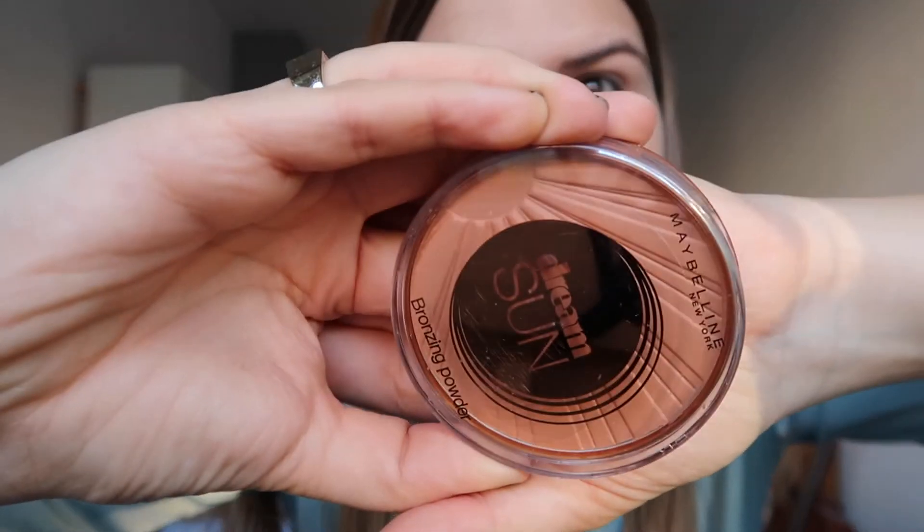I just got this one — it's the Dream Sun Powder Bronzer by Maybelline. I'm just going to dip into this big fluffy brush and roughly bronze my face in this kind of E-motion on both sides. It looks super orange on camera — I promise it's not that bad in real life — but I'm definitely going to blend it some more to make it super soft and natural looking.